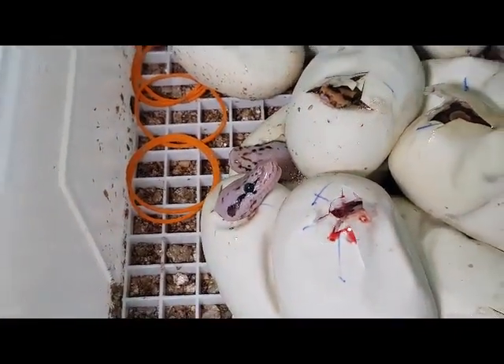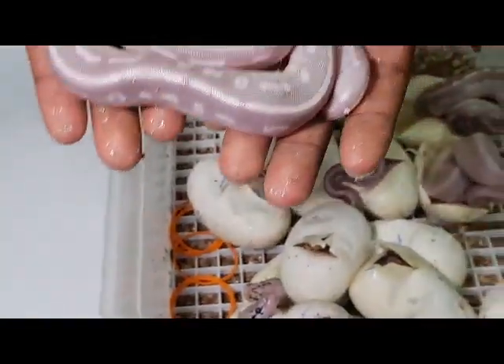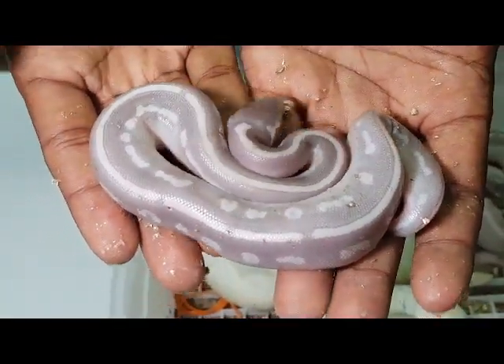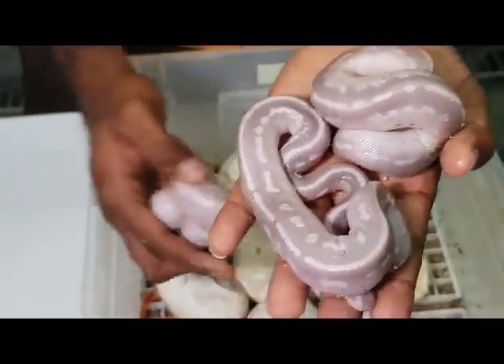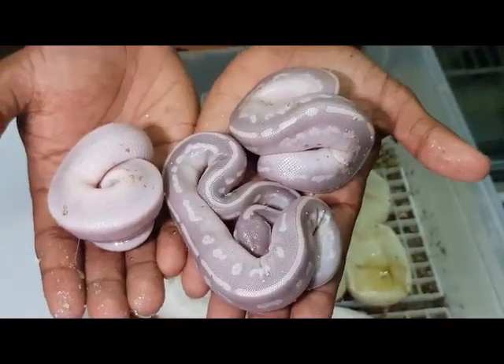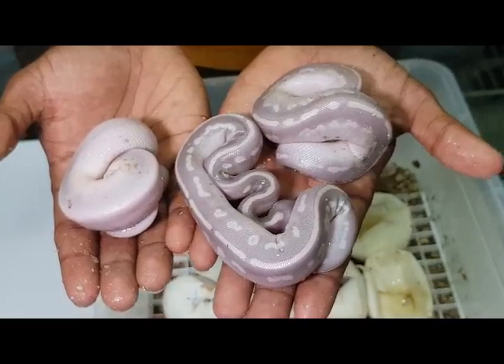These are very purple, very very purple. These are usually very eye-candy morphs — people really like them because they are light and have cool colours; they have an almost pinkish to purpleish kind of hue. First day of life.